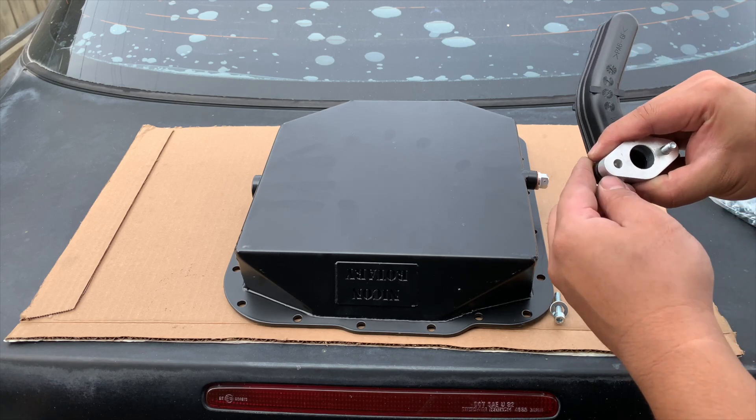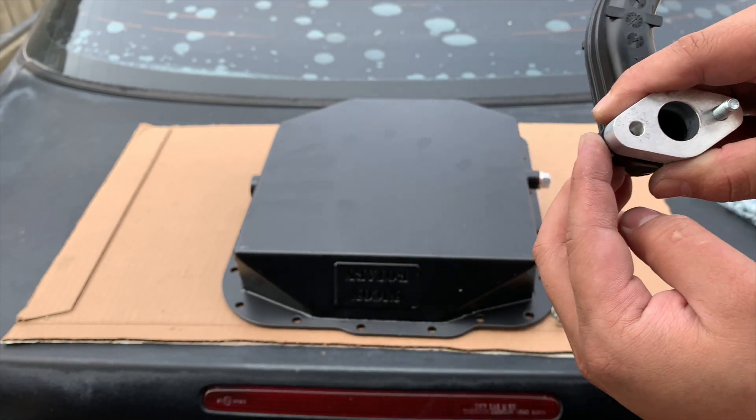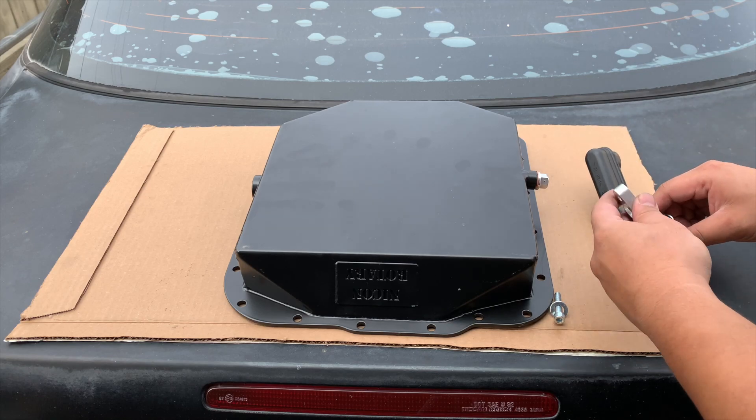This is where I wish Nikon Rotary provided instructions. As you can see, the bolt holes don't line up. I assumed the holes on the spacer needed to be enlarged — do not follow what I did, it's actually a lot simpler than that.